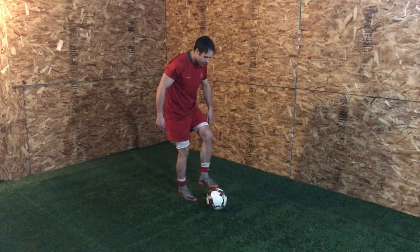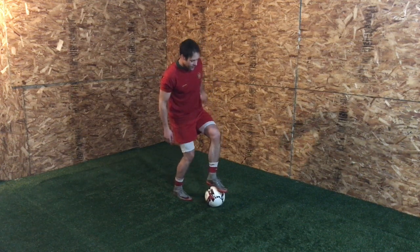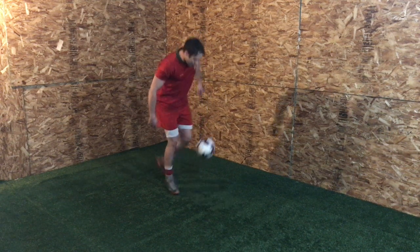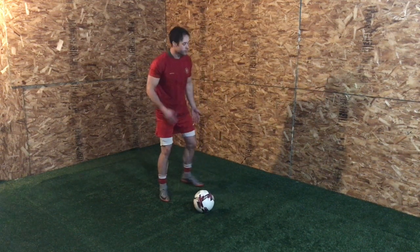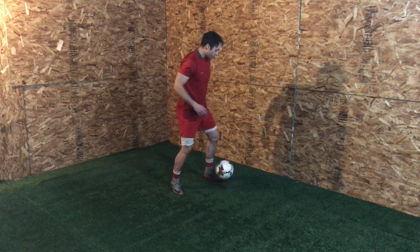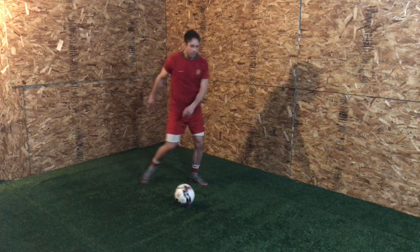I'm almost rolling the ball on top of my foot until it's right there, and then jumping. If I'm just rolling here and then jumping, my timing's off — that's not gonna work and you're not gonna get height. So I'm rolling it right onto that foot, onto that toe, and I'm jumping, popping it up.